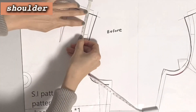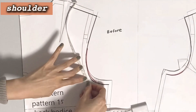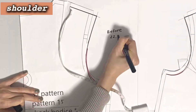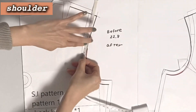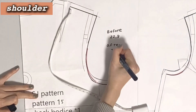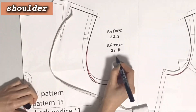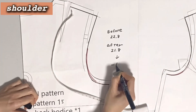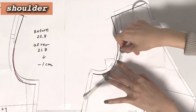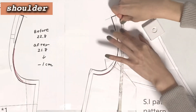Once you have drawn it, measure the length of the original line and the new line. The original back armhole line was 22.8cm and the new line is 21.8cm, changing by 1cm. So you should also measure the line of the front armhole.